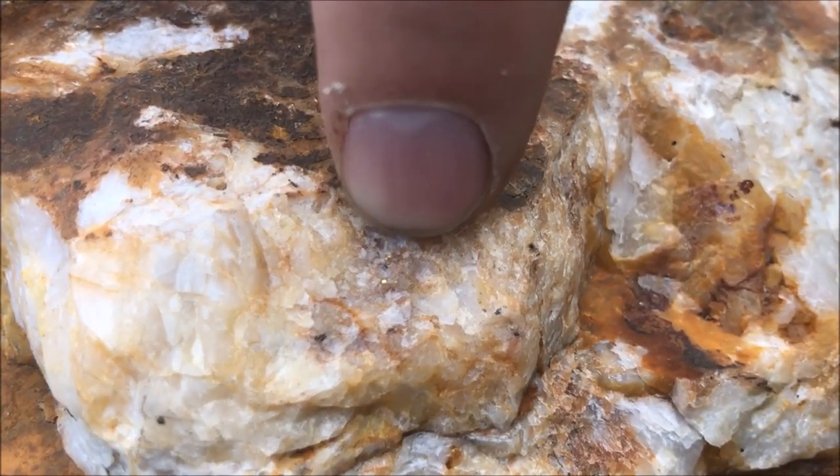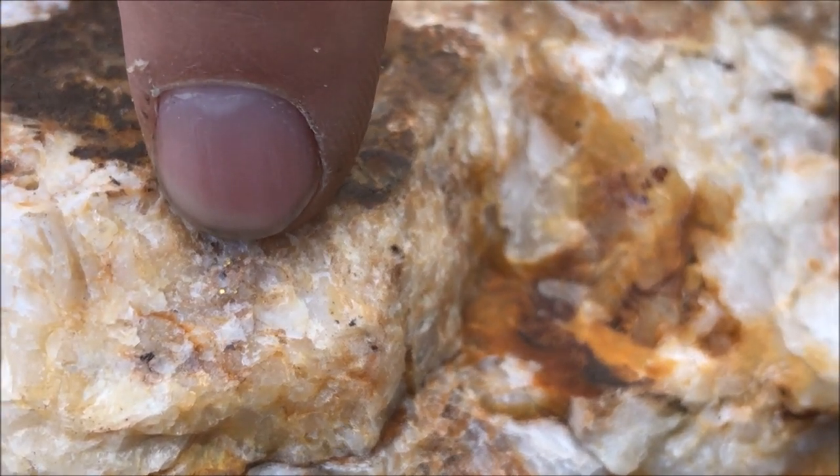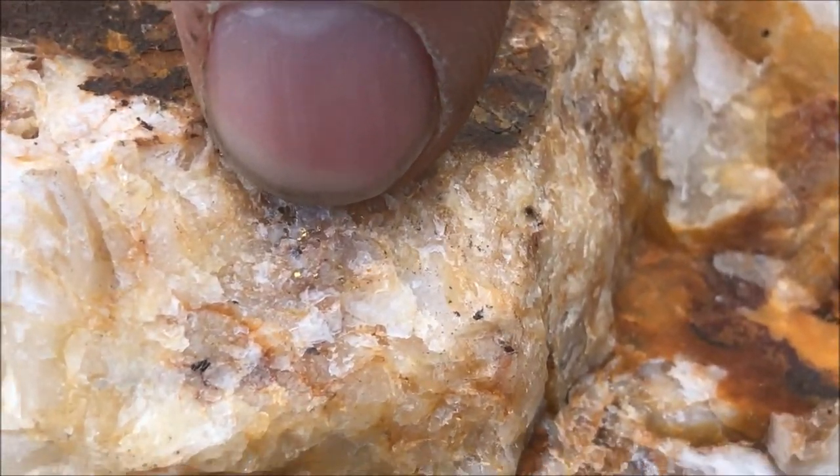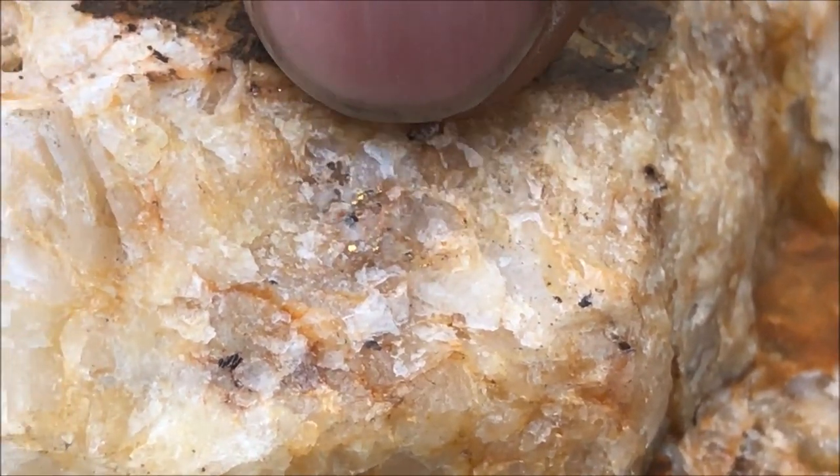Here's some of the gold ore we're going to be crushing today, and you can see right at the tip of my finger — if we can get the camera to focus here — there's some free gold sticking out of the quartz right there.